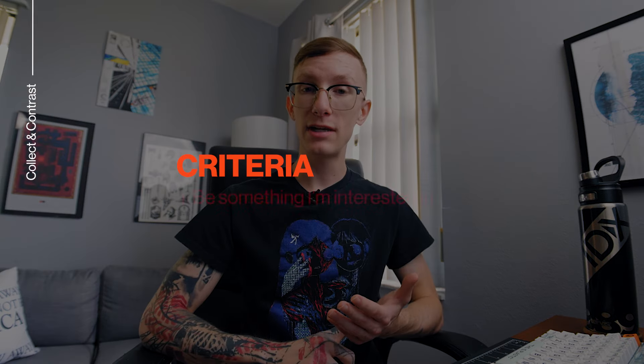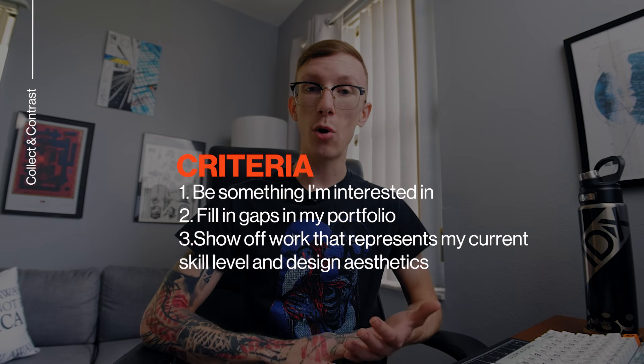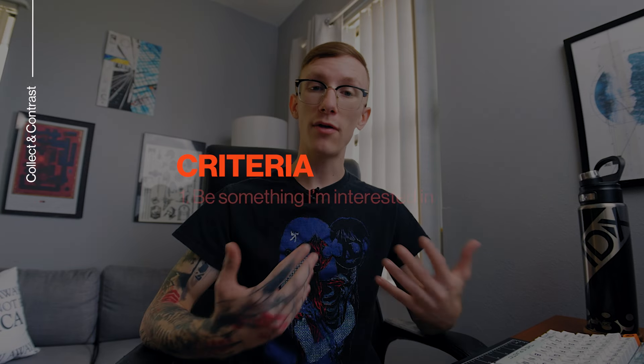Part of that course is to update our portfolios, so to make this portfolio piece worth working on it has to have three things: it has to be something I'm interested in, it has to fill gaps in my portfolio, and it has to show off my work as it currently is. So what I'm going to make is a magazine article that talks about skateboarding and punk music — I'm interested in both, so that's a good fit for me.